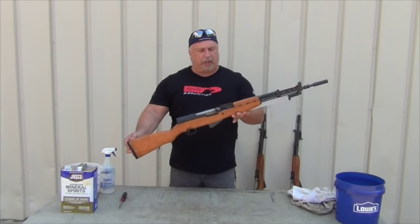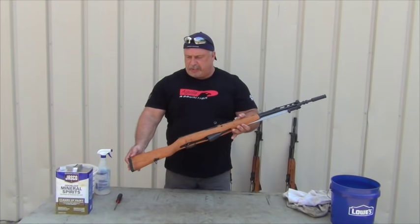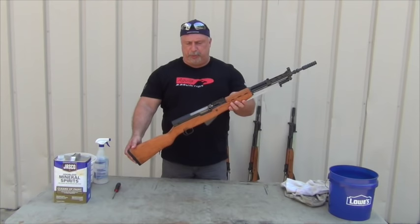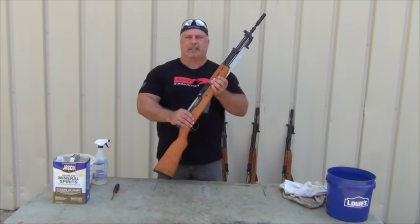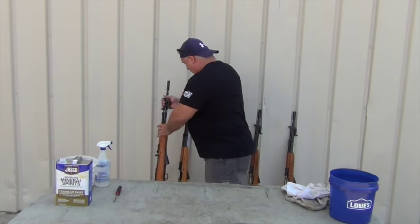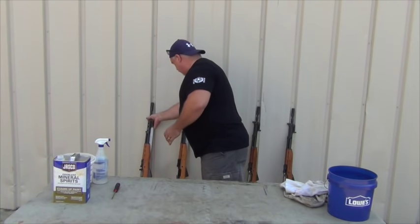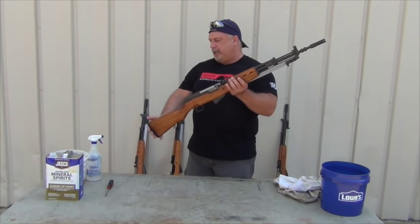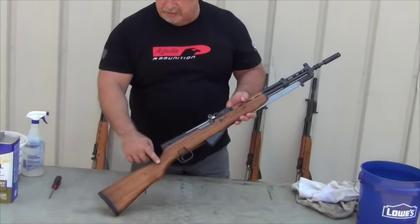This one is a nice honey blonde. As you see, it's very consistent. These rifles give every appearance of being unissued. They are just beautiful rifles with the bluing and the stocks also. Let's see if we got a little bit of a different contrast.